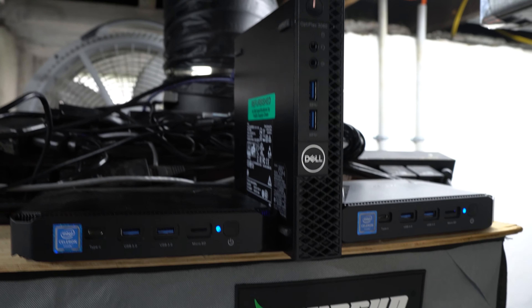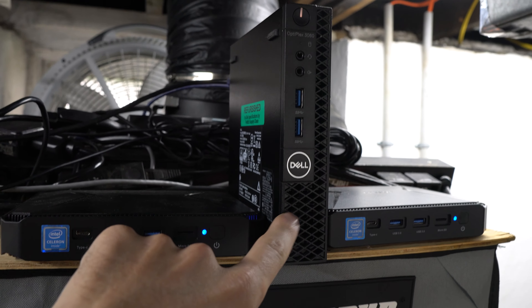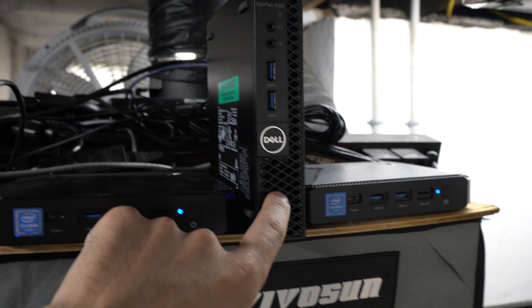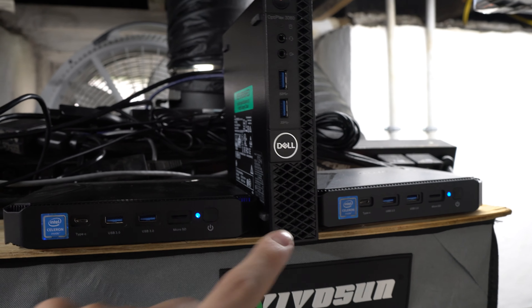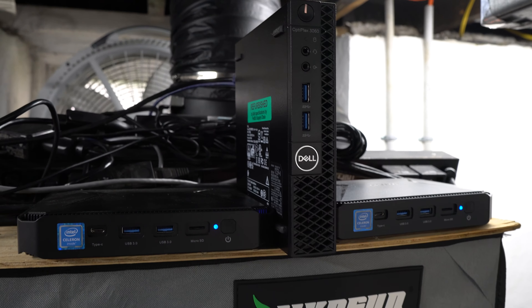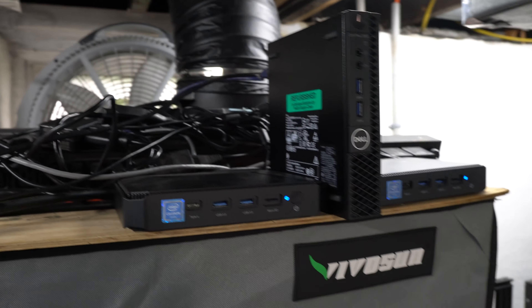Ubuntu is fully installed and we're getting the node going. I moved it up here between the rigs — it's on my 240 bank and plugged into my switch. It'll probably sit here. I wanted to get it set so I don't have to take it down once it's running and can just let it go.